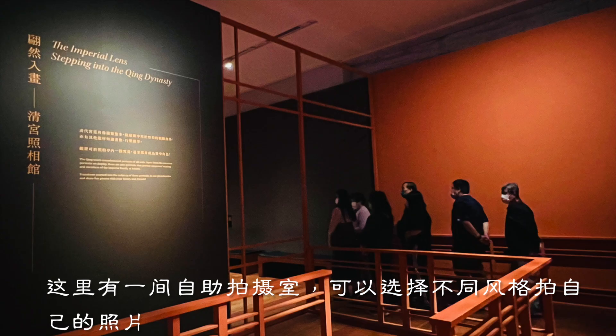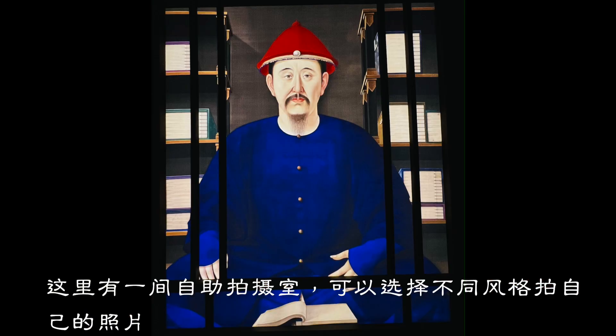There is a self-service shooting room here where you can choose different styles to take your own photos.